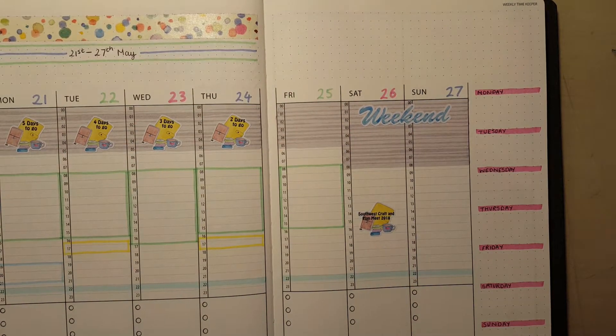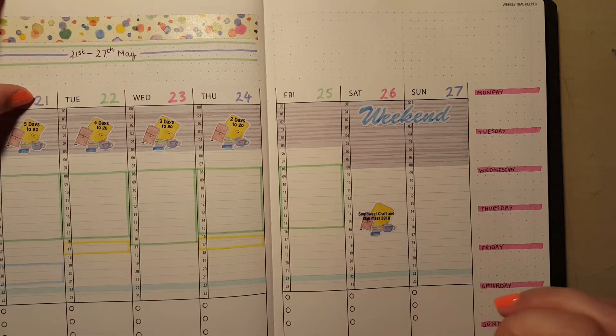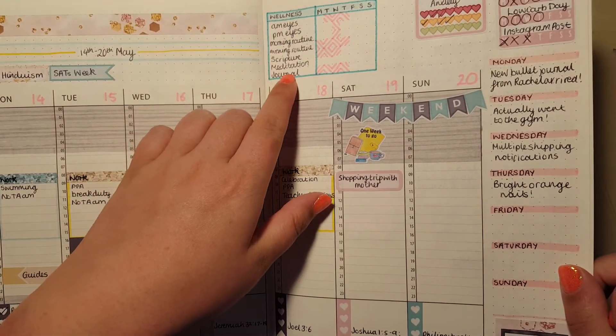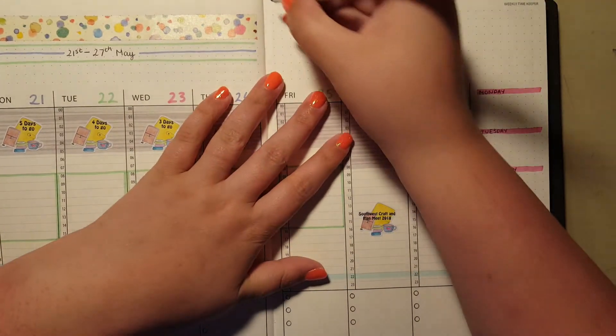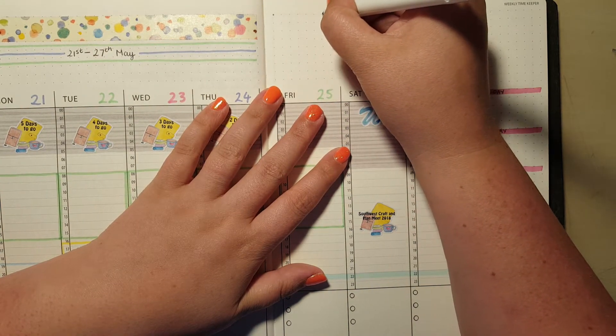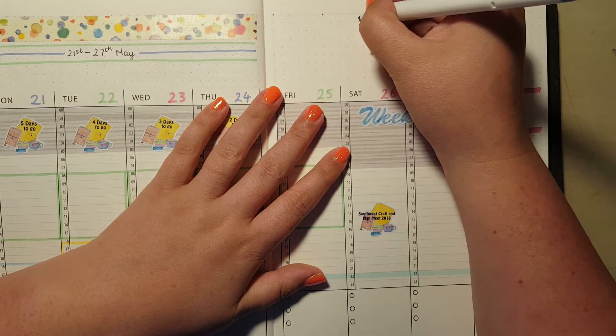Habit tracker — let's go back to this. Just reminding myself of the spaces, counting one through six across the days. I watched a video by Natalie, Crafting Out Loud, and she doesn't have a habit tracker — she has a wellness tracker. I quite liked that idea, especially at the moment where everything seems a little bit all over the place. Just the little things that bring a bit of stability and peace.